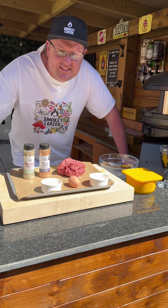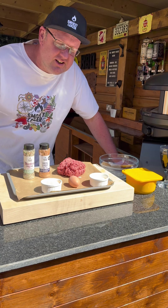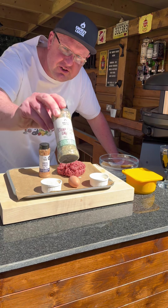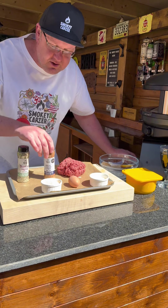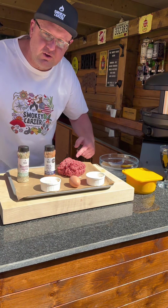Hi guys, it's Howard from the Smokey Carter. Today we're doing a meatball marinara pizza sandwich in the Gosney Arc XL. Seasoning up our meatballs with steakhouse gaucho rub, Greek gyros rub, we've got some breadcrumbs, some lovely pecorino and an egg and some wagyu beef.